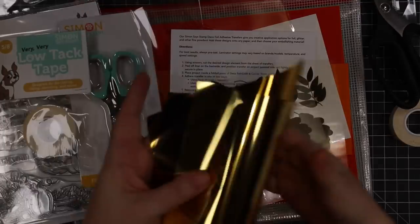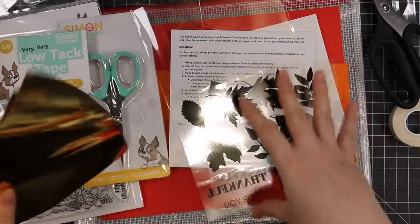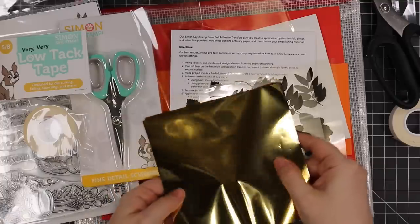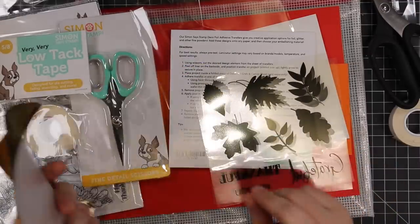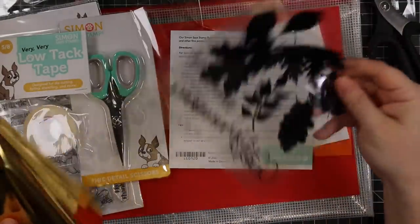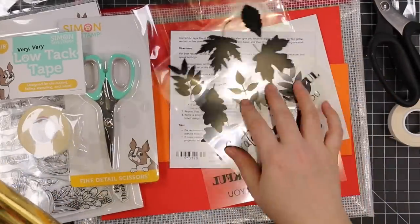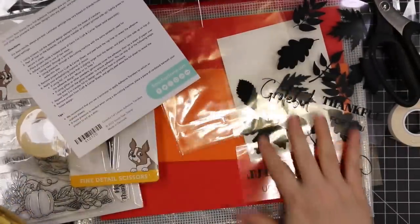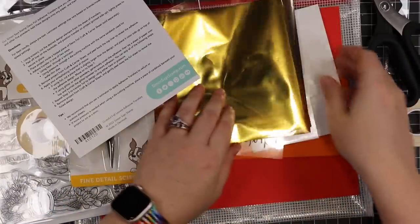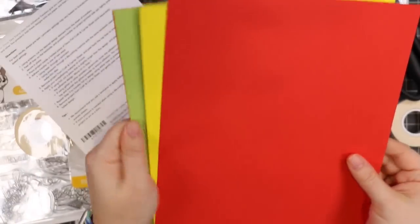This is all made by Deco Foil and they do gorgeous stuff. This is not the same as the glimmer hot foil with the plates — this is the type of foil you can use for toner printed things as well, but don't quote me. They definitely work with these transfers. You can do little leaves, you can even do your sentiments. You also get envelopes — a slimline envelope and an A2 envelope — and then some fabulous Simon cardstock in gorgeous fall colors.